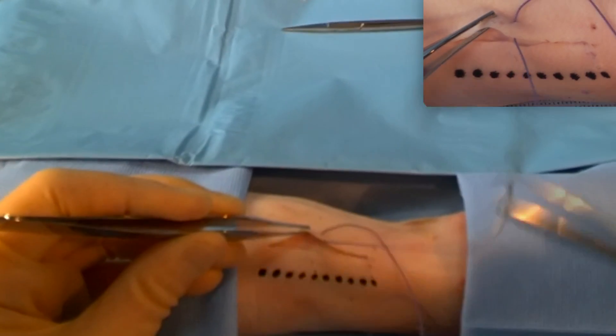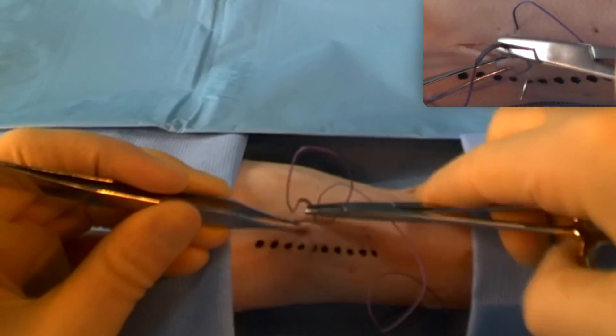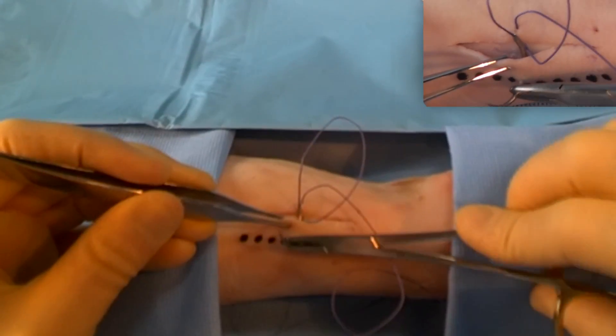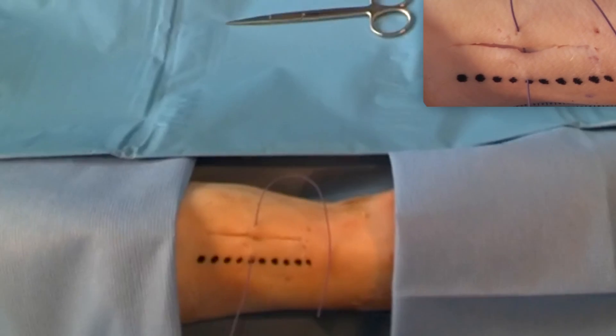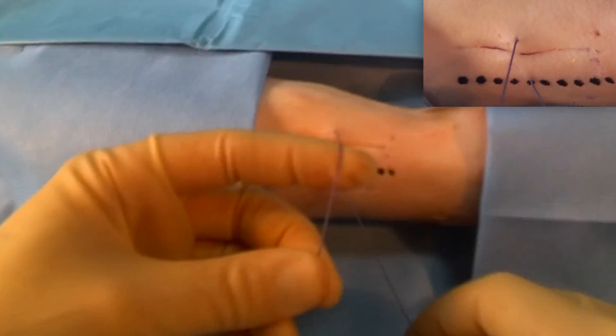Then picking it up, coming out the other side. Again, the same thing — trying to pick it up roughly where you want to use it, and then pulling that needle through safely without poking your needle in your assistant's eye.